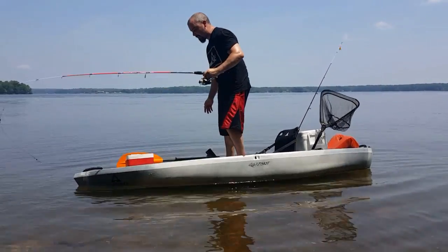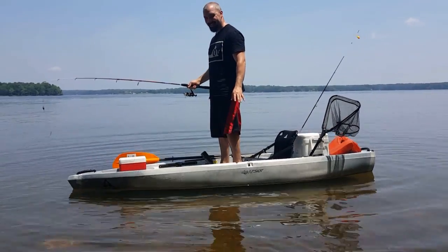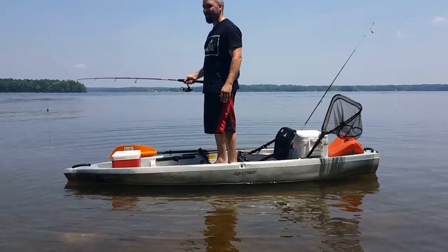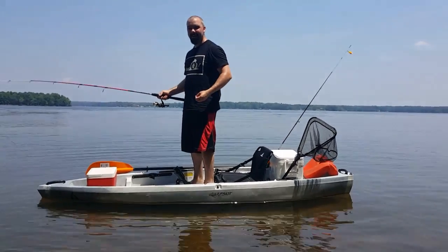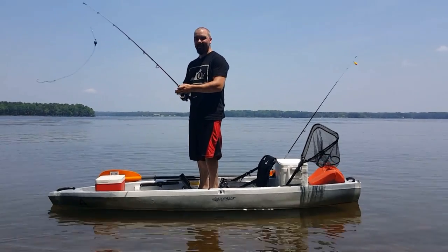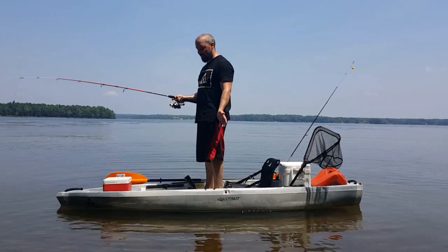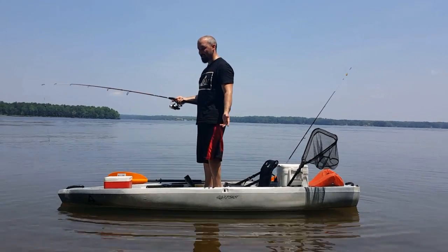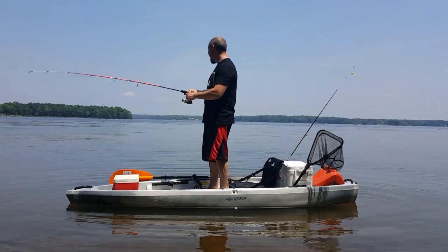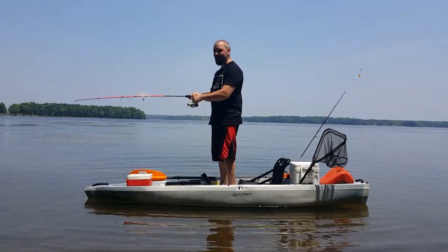This is the FS-10T kayak. It is not the most stable kayak to stand on. Now, I am not a proficient kayaker, so you've got to understand that most people probably have better balance than me, but I can stand on this kayak. I can stand up and cast and fish and do anything I need to do, but it is not the most stable.